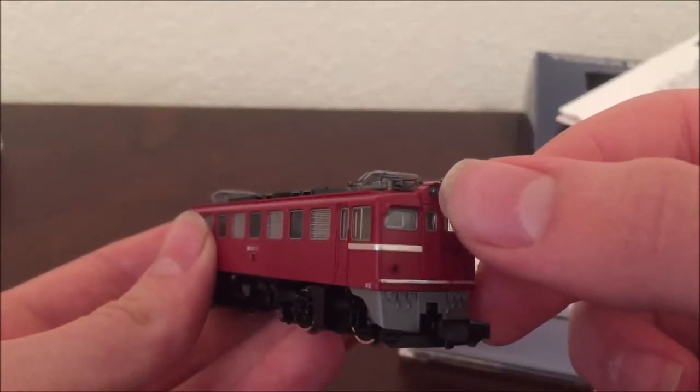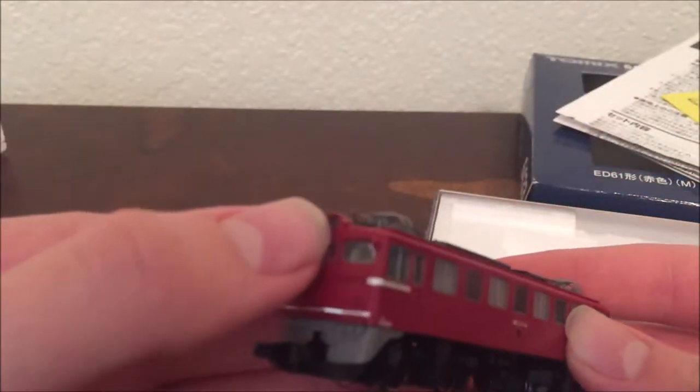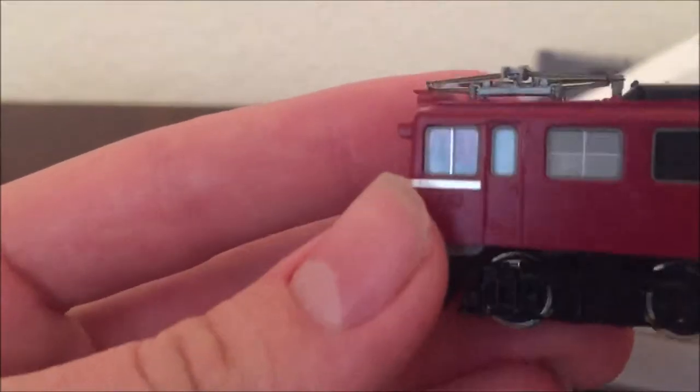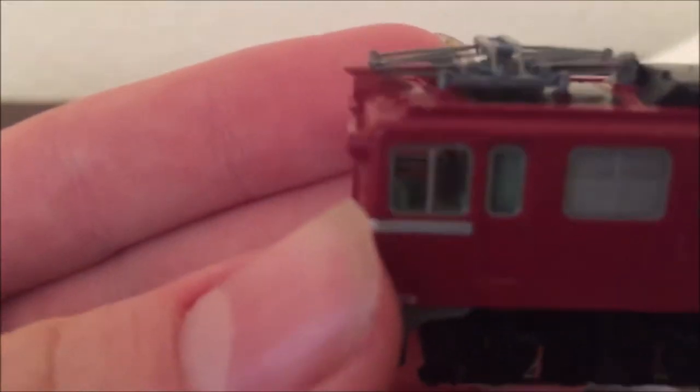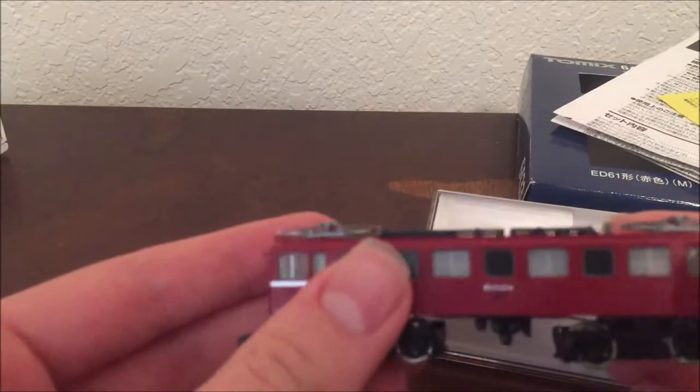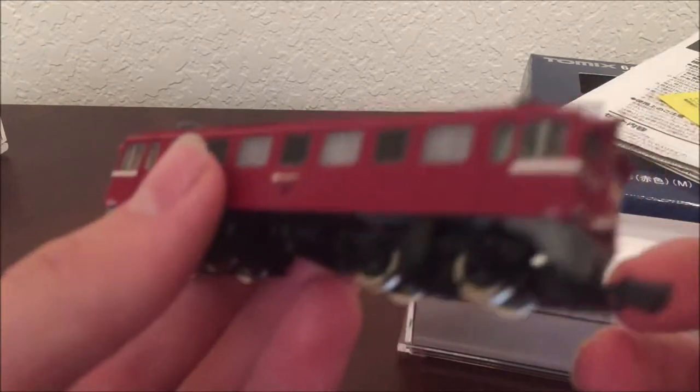It has directional lighting — lights here light up, and the light here lights up too. There's cab detail as well — I don't know if you can see too well, but there is cab detail with some seats and a control panel. This little locomotive by Tomix is very detailed. I like it — it's a very good model and they did a very good job on it.